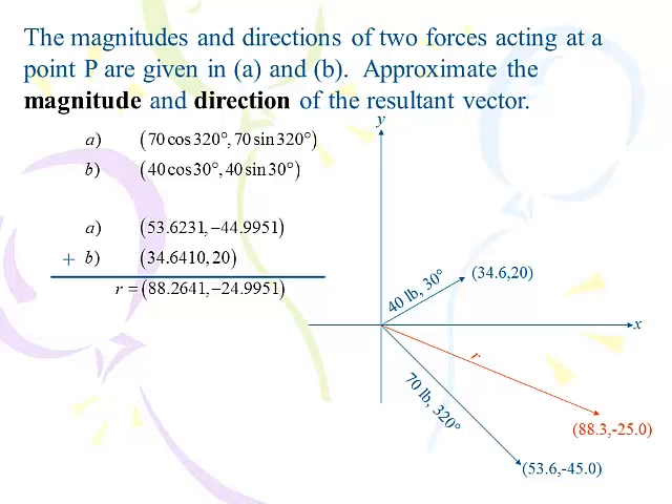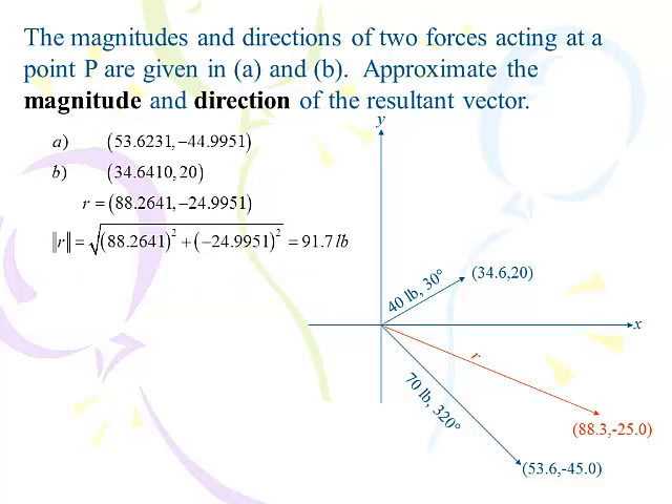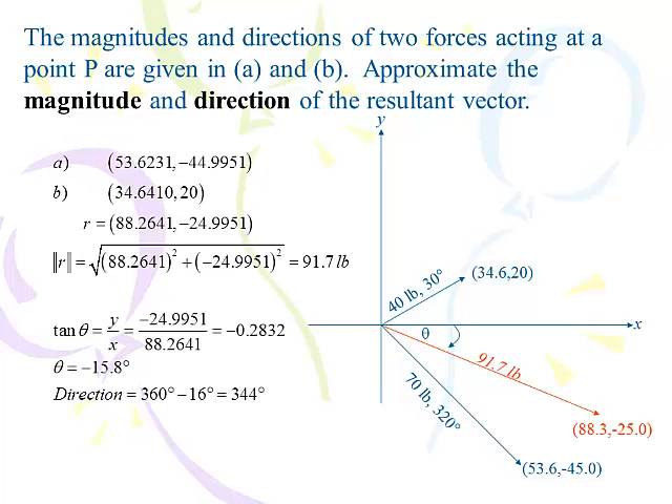We square the x, square the y, add them up, take the square root — and look: 91.7 pounds, exactly what we got with the parallelogram method. Now we need to find direction using tangent: tangent theta equals y over x. Going back to the resultant — 88.26 and negative 24.995 — we do y divided by x, take inverse tangent, and get negative 15.8 degrees. We knew it was in quadrant 4 from the positive x and negative y, so we take 360 minus 15.8 degrees and end up with 344 degrees — exactly the same answer as before.